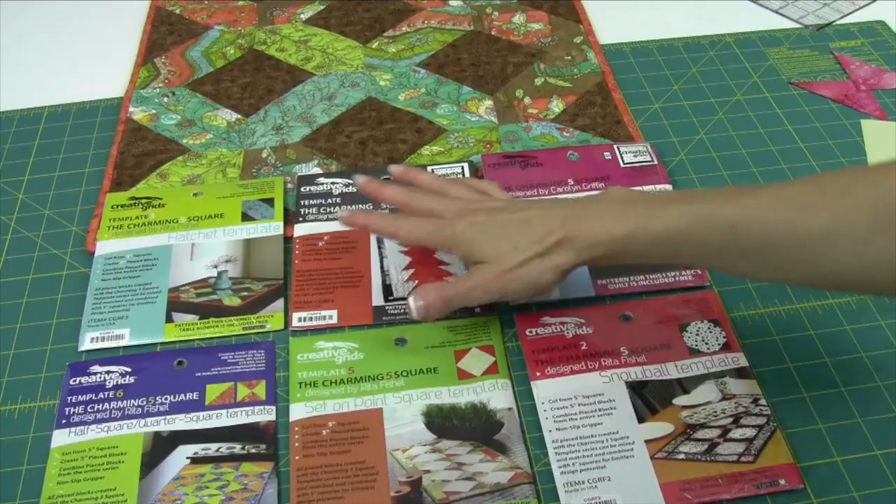I had a teacher that said, once upon a time, to cut up my squares left over from a quilt into 5-inch squares, because I will use them eventually. This is when I'm using them, and I'm going to show you really quick how we create this particular block.